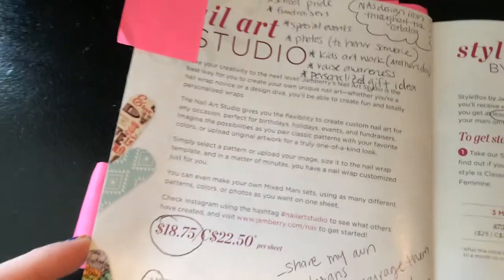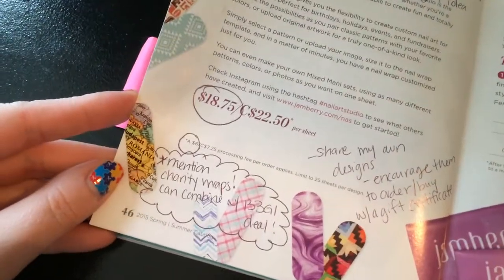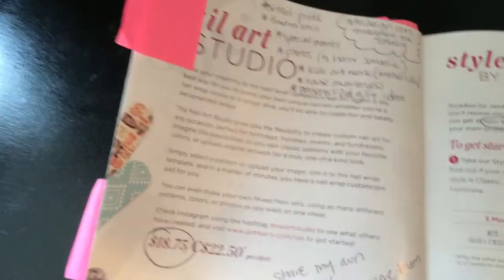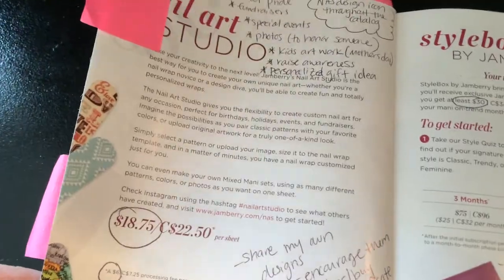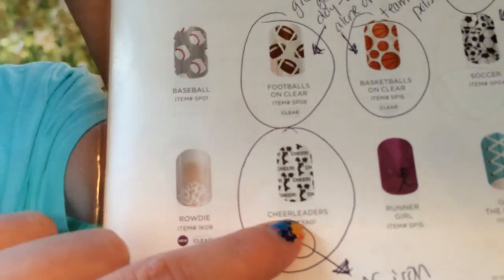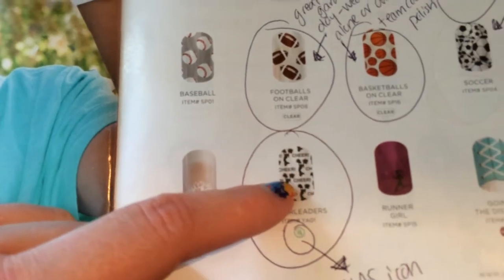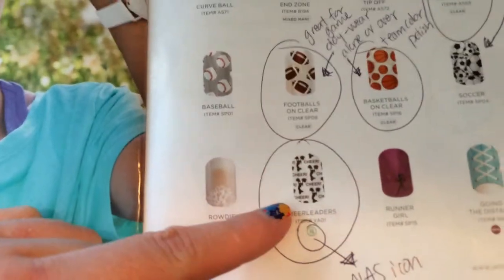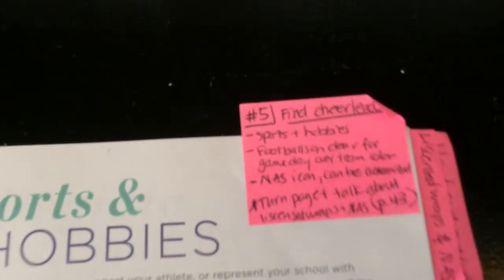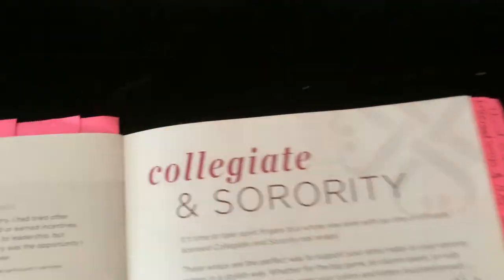I flip over to page 46 and talk about nail art studio — these make a great gift, you can turn your kids' pictures into artwork or put photographs on them. If you see any designs in the catalog with this icon, you can go into nail art studio and change the color, size, and customize it however you want. Then I have them turn the page and talk about the license wraps — here in North Carolina we have a lot of UNC fans, so I make sure to mention those.